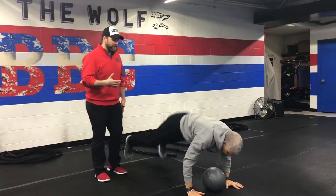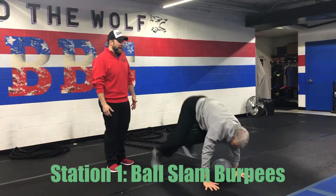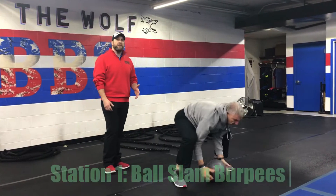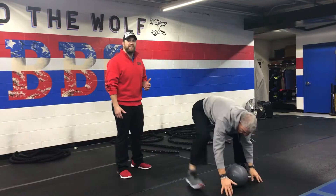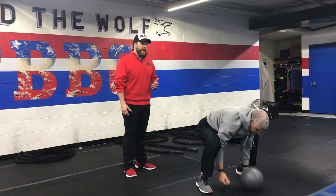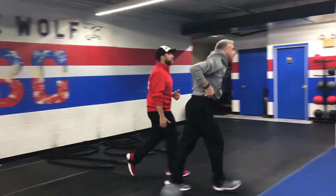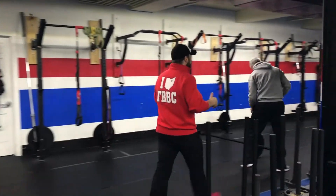Station number one, we're gonna use our balls — we're doing ball slam burpees here, no ropes today. Sit that butt back, slam that ball down, kick those feet back. You can also do a step-back burpee: slam, step back one leg at a time. Or you can just take the burpee out — squat down, pick that ball up, and slam it back down as hard as you can.